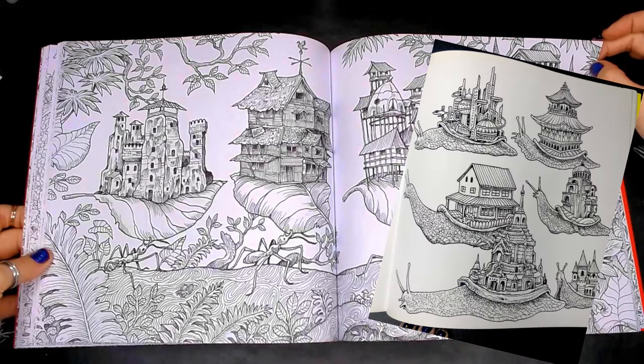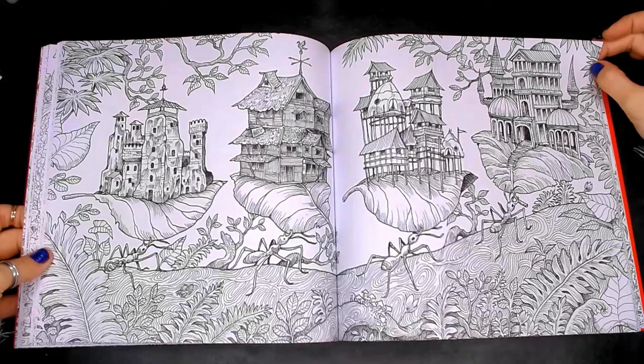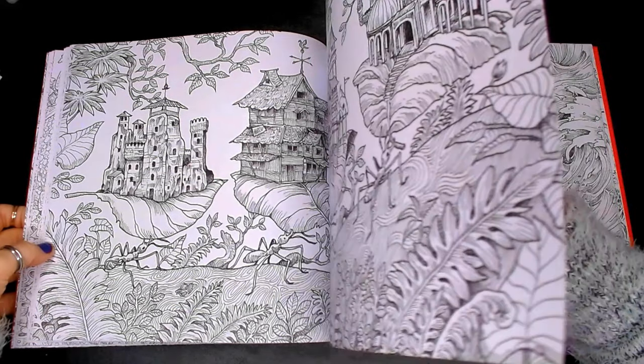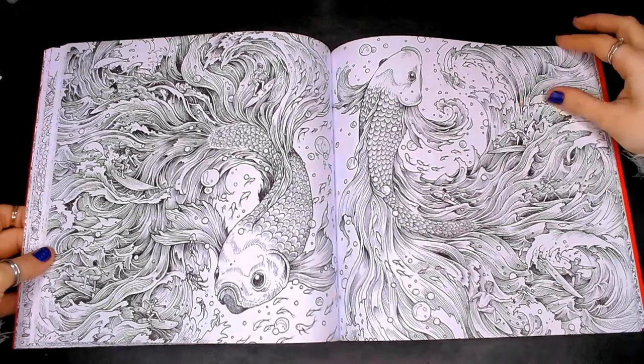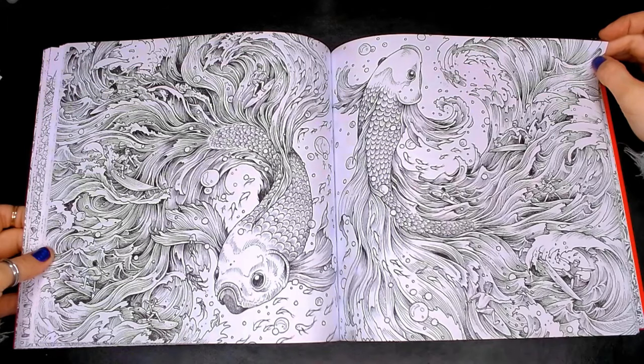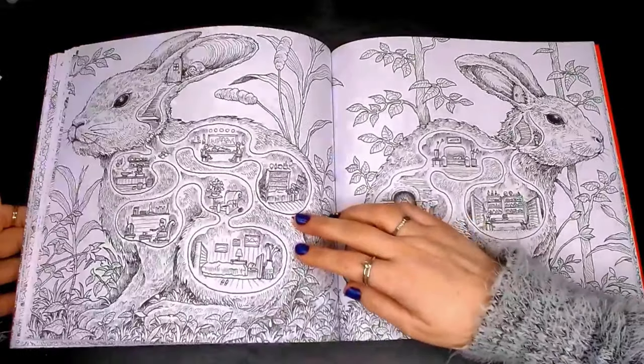These little ants here reminded me so very much of those little snails that carried tiny houses on their backs. We're looking at the koi carp and the Japanese fighting fish — although they are two different fish, a lot of the influences are very similar.